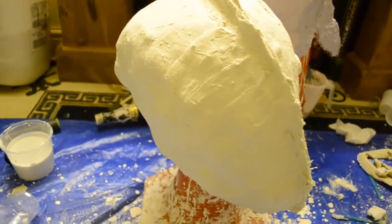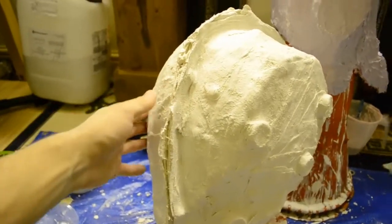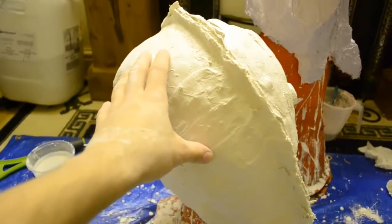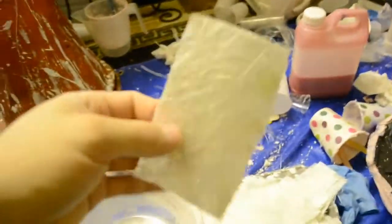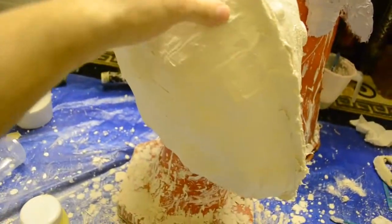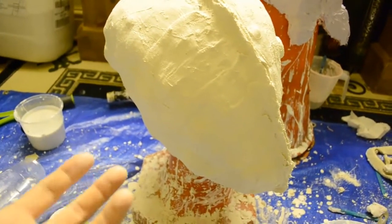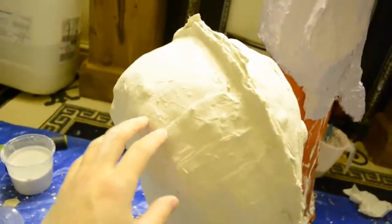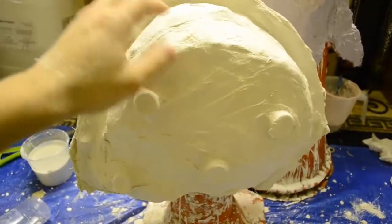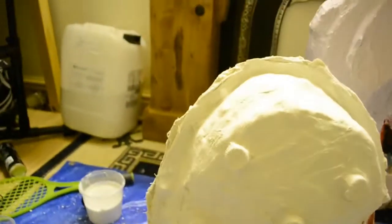I got a little carried away and ended up fully completing one side of the mould and starting the other. Basically what I did was give it one layer of plaster bandage, then a layer of fibreglass mixed in with Hakelite 2 plaster to give it a bit of extra strength. All the leftover plaster that was thickening up into a paste I applied all over just to add thickness and strength. Then I gave it a final layer of plaster bandage again. This first side here shows one layer of plaster bandage — you can still see all the keys and everything through it.